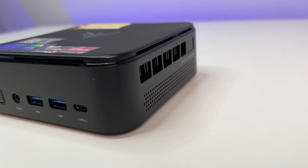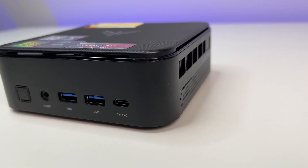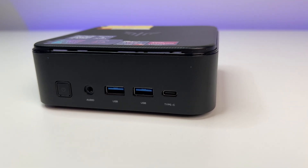On the sides, we have dual air vents for cooling. On the front, we have a USB-C Gen 2 port — data plus power — with speeds up to 10Gbps, two USB 3.2 Gen 2 ports, an audio jack, and a power button.